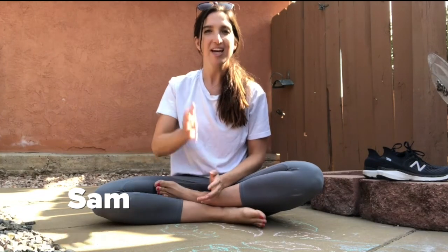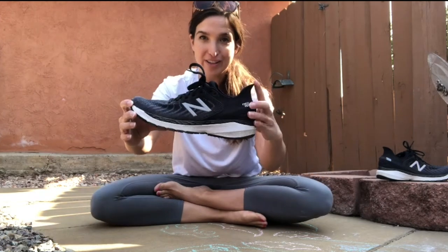Hey guys, Sam here from Roadrunner Sports, and today we are talking about the New Balance 860 V11.